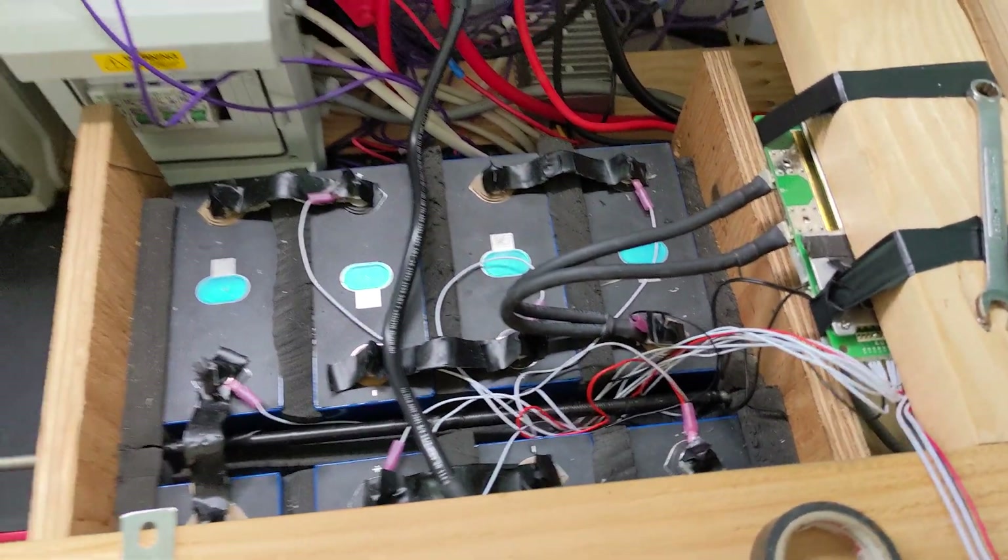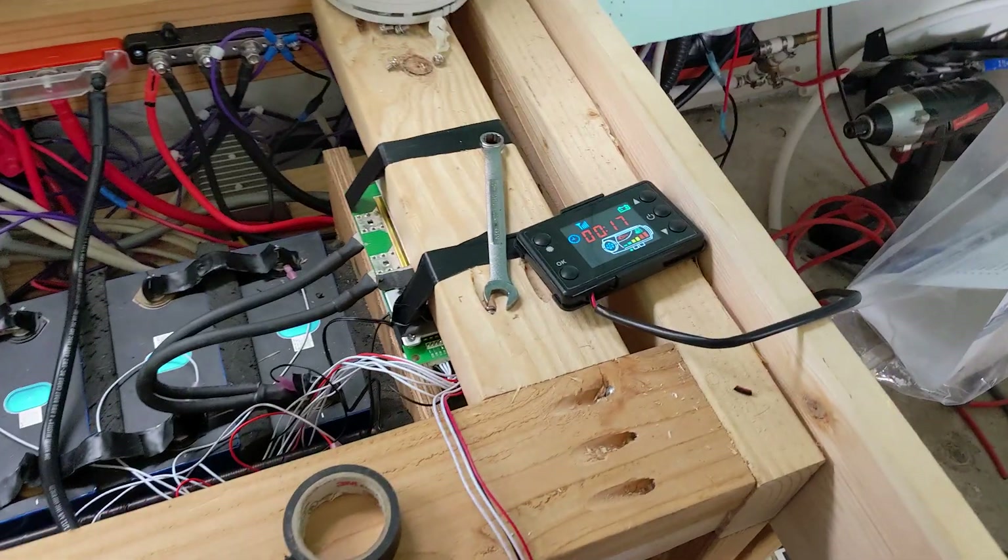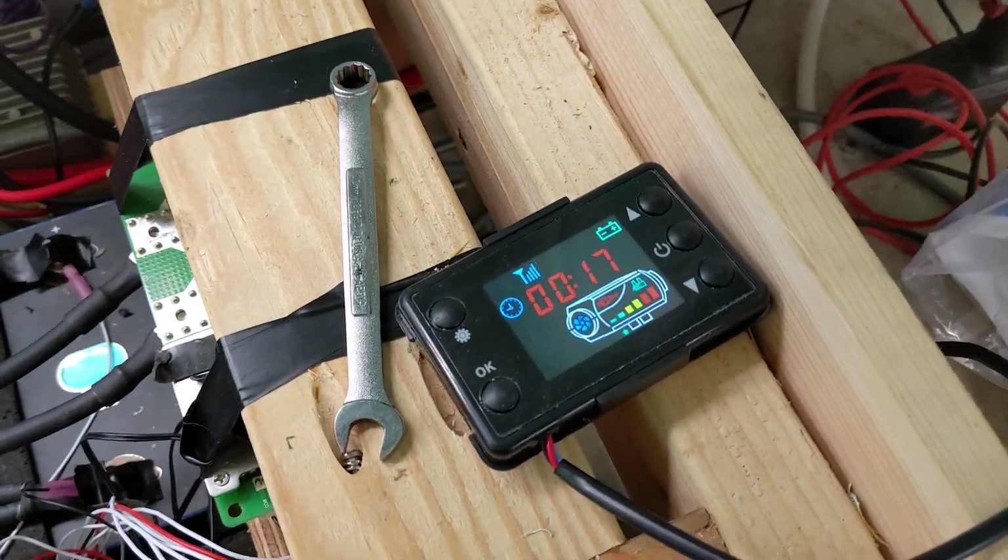We have the battery connected. We are currently running off battery power. Just did a test with the diesel heater.